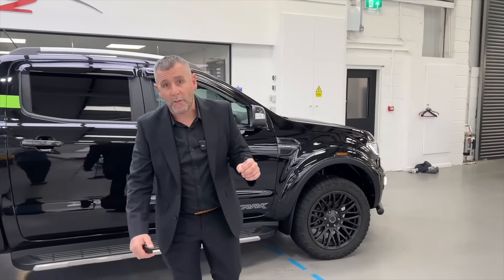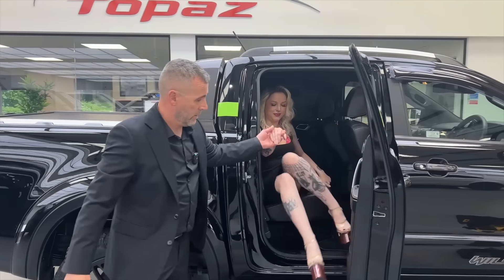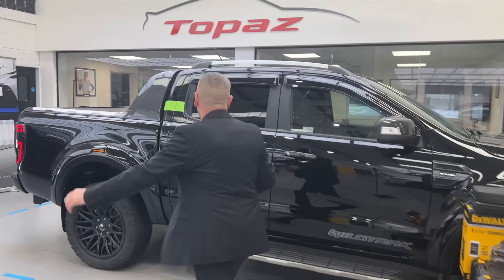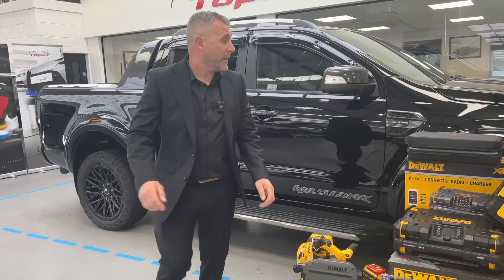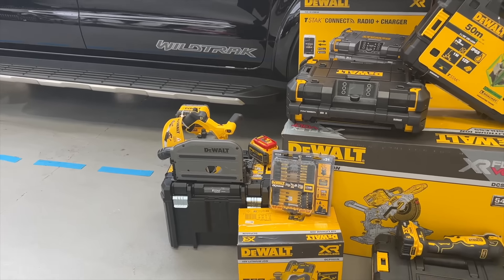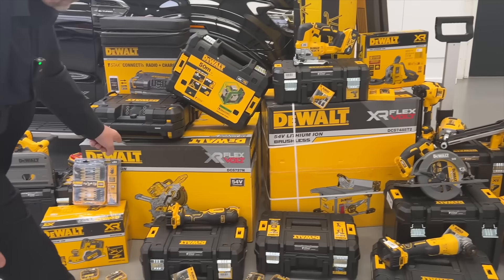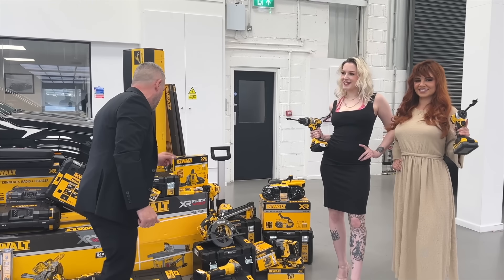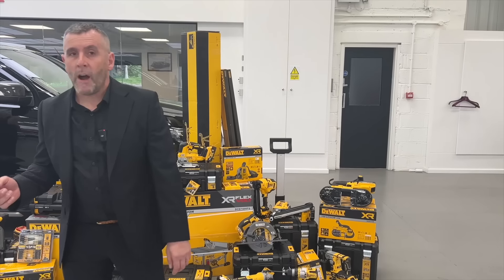Not only are you getting the Ford Ranger Wildtrack, it also comes with over seven thousand pounds worth of tools. I've brought along the lovely Penny and beautiful Lola to help show them off. You're getting: plunge saw, radio, laser, jigsaw, hoover, table saw, chop saw, multi-tool, grinder, circular saw, hammer drill, band saw, both nail guns (first fix and second fix), another laser, tracks, stands, combi drill, and impact driver. The detailing kit from Topaz is also thrown in.